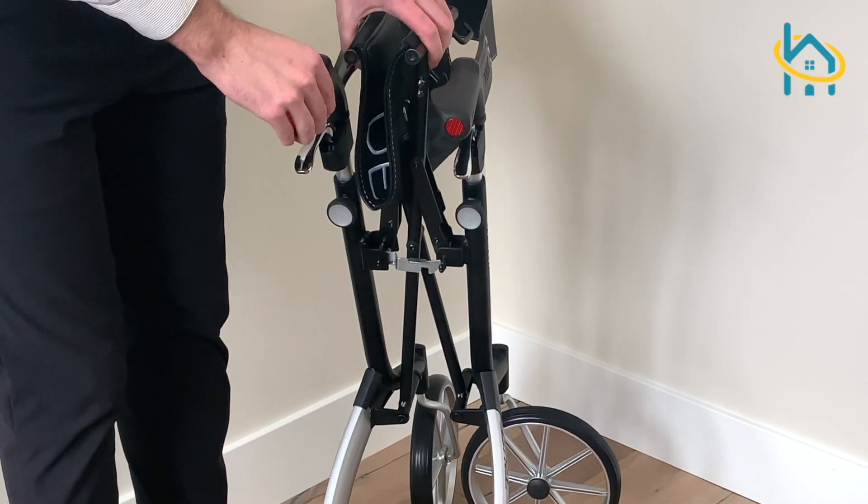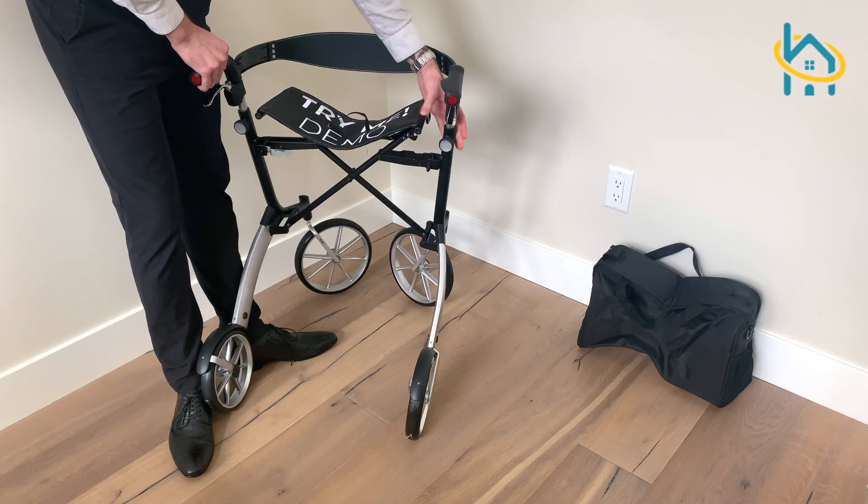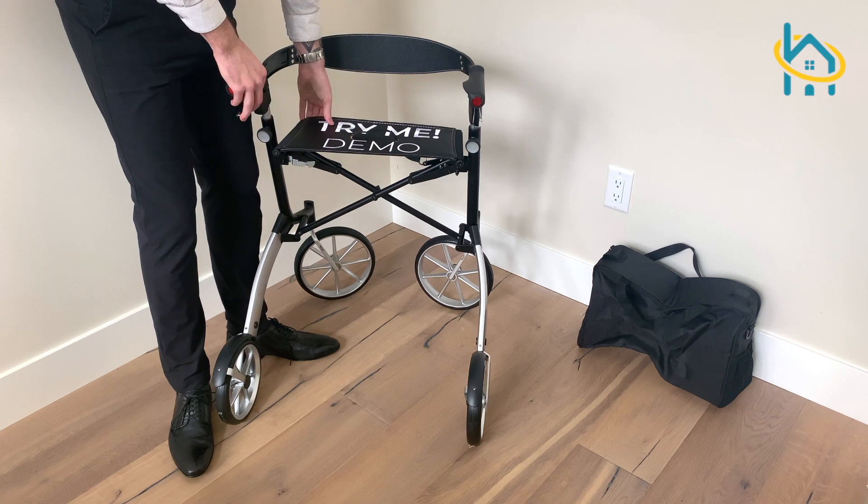Check out HaloHealthcare.com for this and many more rollators. If you enjoyed this video, let us know in the comments section below and subscribe to our YouTube channel for more videos.